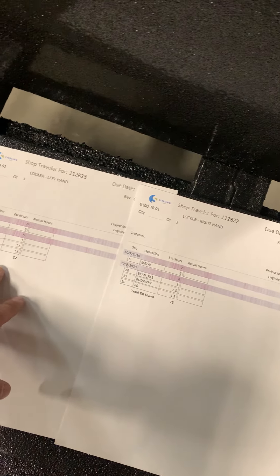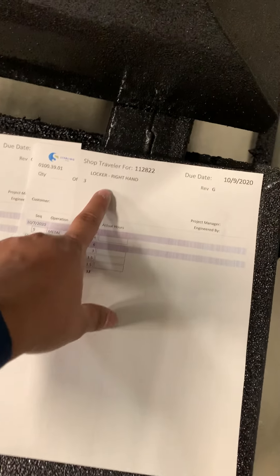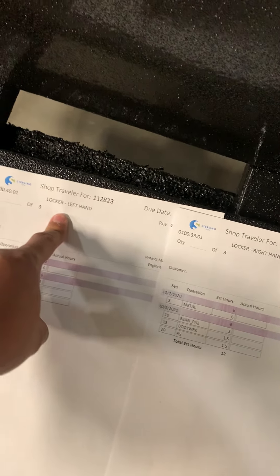So can you see these lockers? You want to make sure that you have two separate travelers. These are not gonna be on the same job because we have a right-hand locker and a left-hand locker.